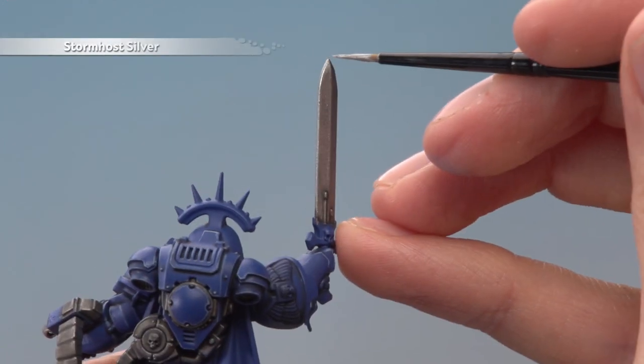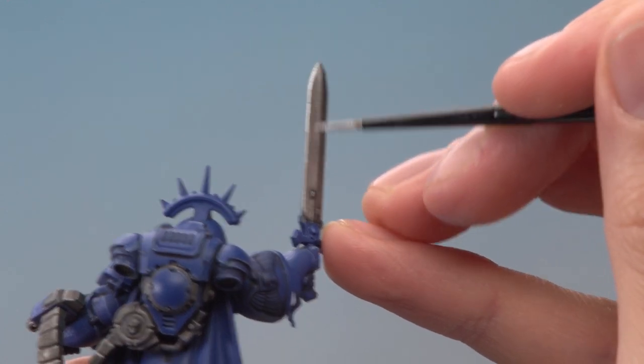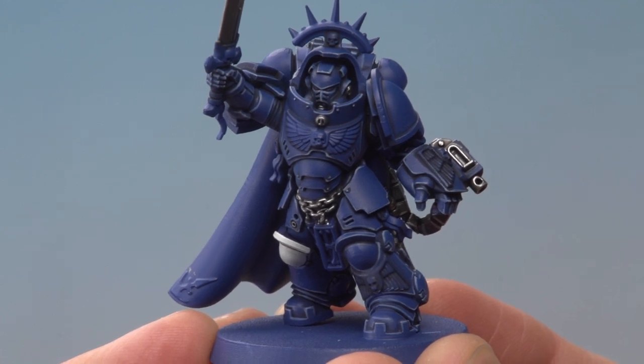That layer applied, you can see the sword blade is nice and shiny again and we're ready to move on to Stormhost Silver for an edge highlight on all the silver details. And there we are — all that silver detail is now complete and we can move on to all the gold decoration, which is painted starting with a base coat of Retributor Armour.